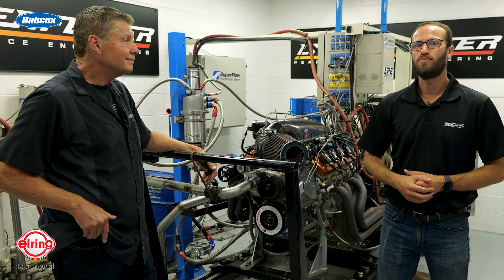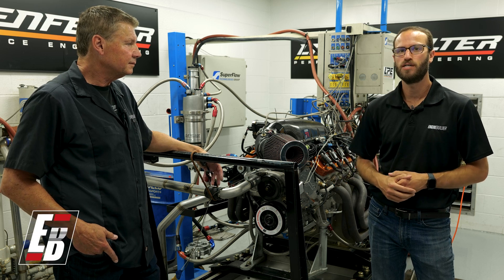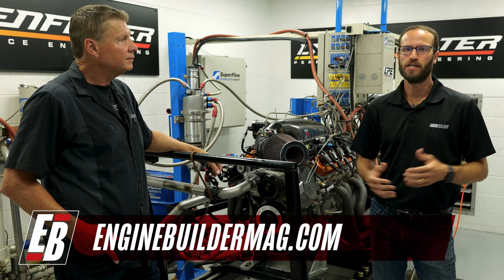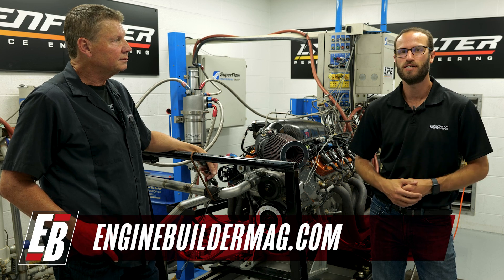We hope you enjoyed this episode of Engine of the Week. Make sure you guys are checking out everything going on here at Lingenfelter Performance Engineering. And as always, check out EngineBuilderMag.com for more great engine content. Thanks for watching and we'll see you guys next time.